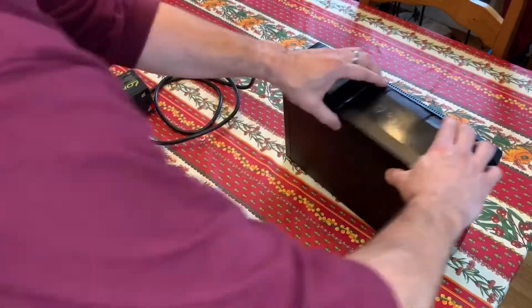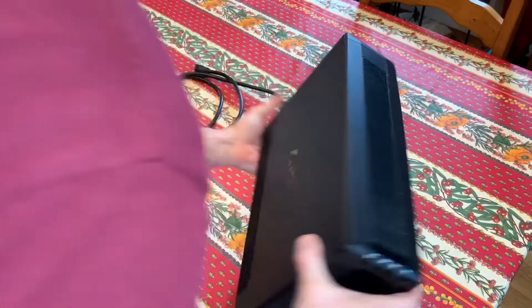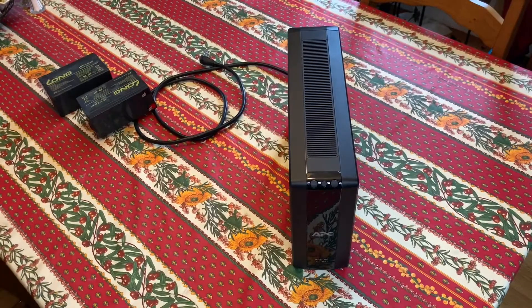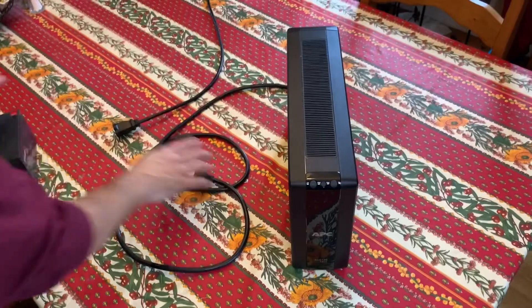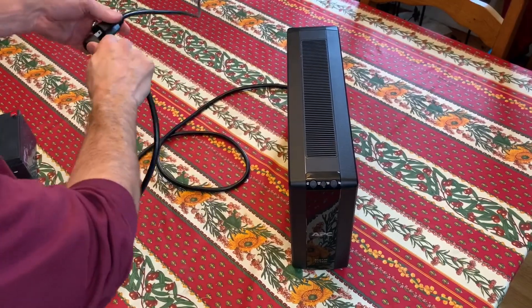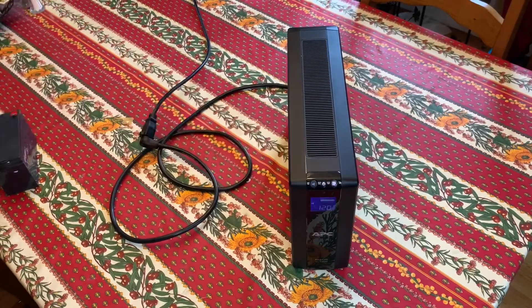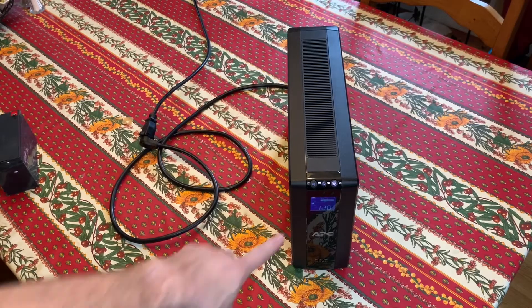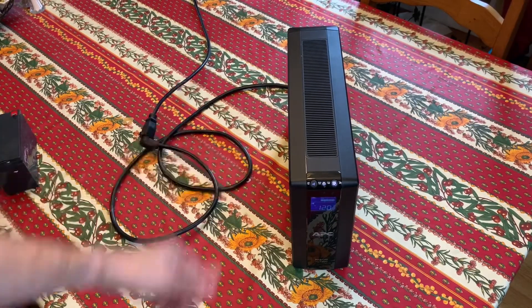Wow, that was tough. This slides back in — there you go. Just got an extension cord so I could plug it in. Turn it on — this thing was beeping, it was all the way down.